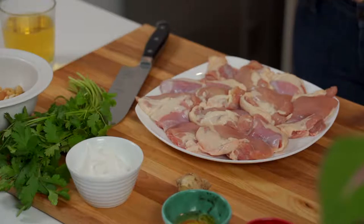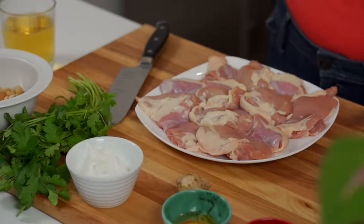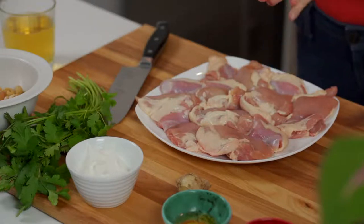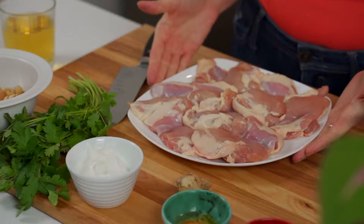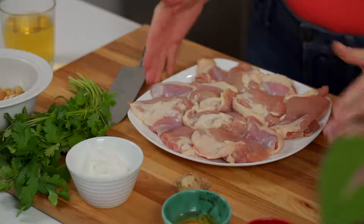We've got Ron from Sudbury, Bryden from Petawawa, and Alyssa in Quebec. Everybody got their beer ready to go? Perfect. You guys are ready — you're a pro by this point.